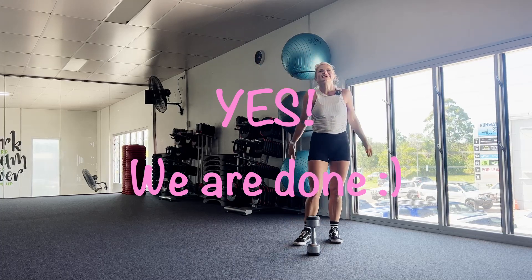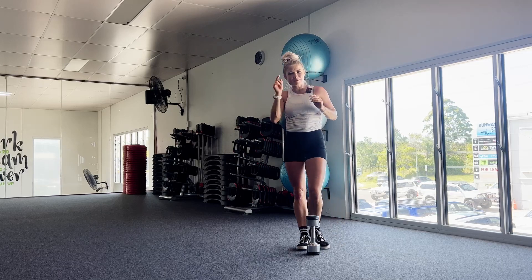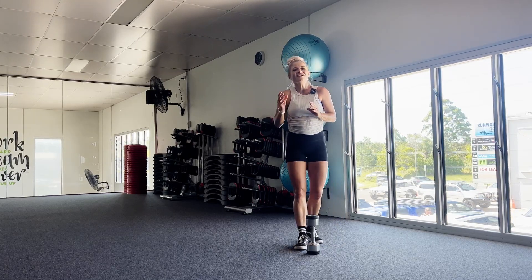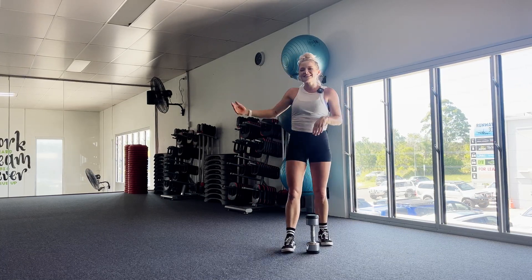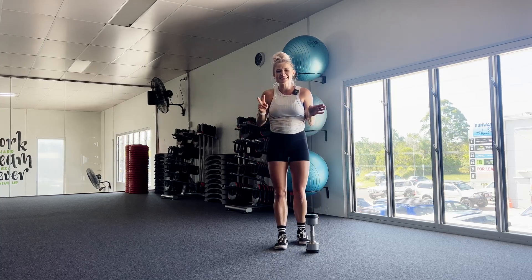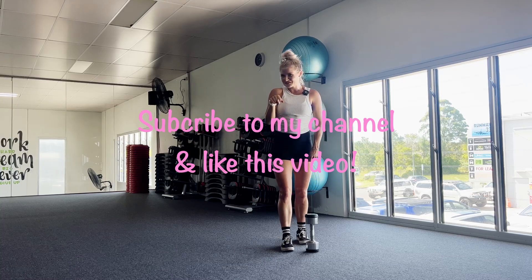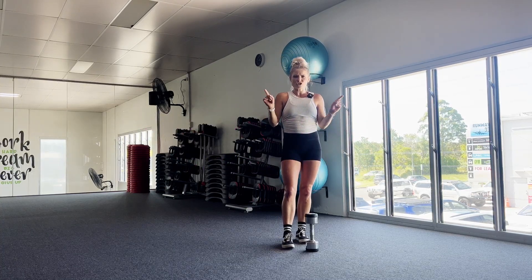We are done. You guys are amazing. That was week four, day two, guys. We've got one more day to go. See you in a couple of days for our last day. Make sure you get your friends to come and join in — or your spouse, or your kids, whoever's at home with you. Make sure you get them to join in on our last session in two days. Make sure you've subscribed to my channel and give this video a like because it really supports my channel. Have a fantastic day. Make sure you stretch.